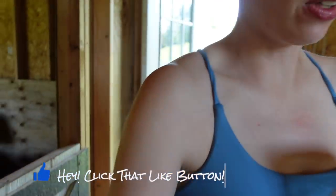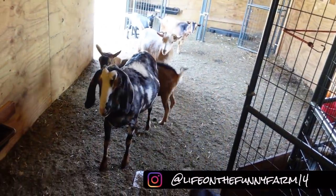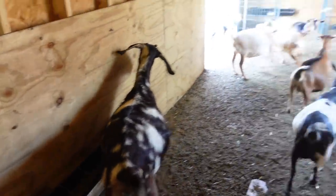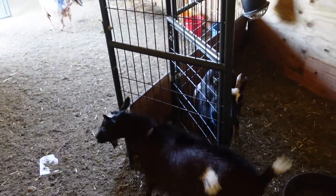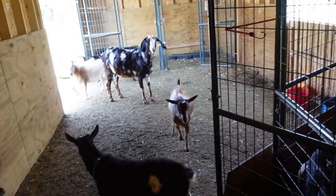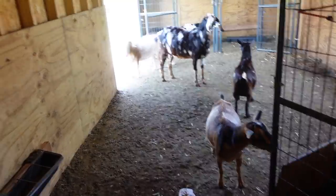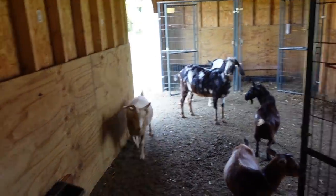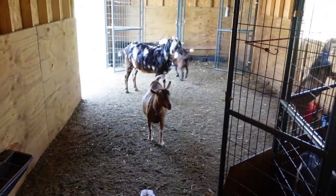These guys have been screaming. I don't know what their deal is. You've been yelling — what happened? I think Poppy is mostly who I've heard, just screaming at the top of her lungs this morning. I don't understand why so much screaming. You guys are ready for breakfast. Okay, let's get you sorted and get your breakfast going.